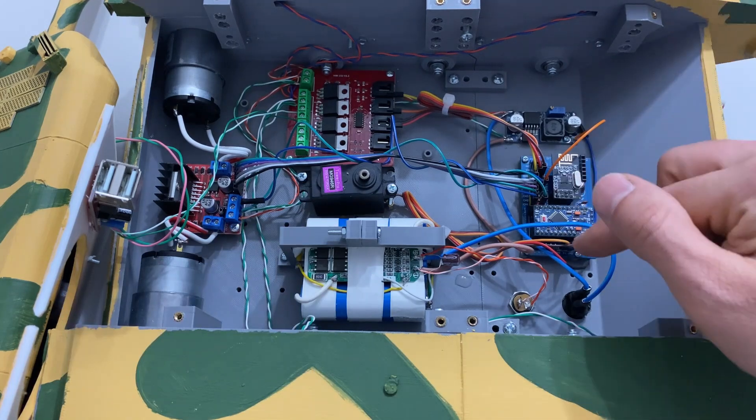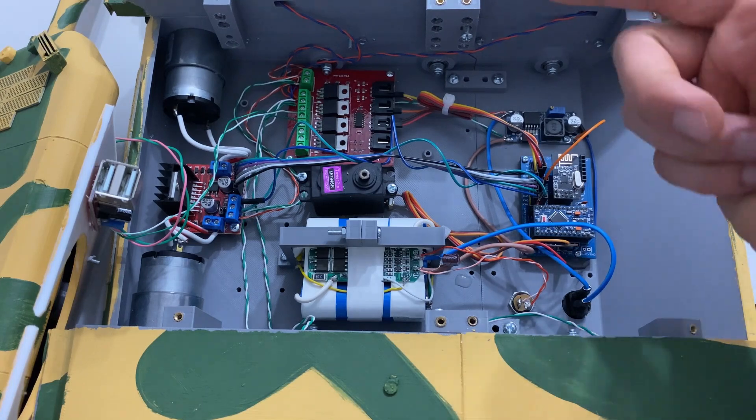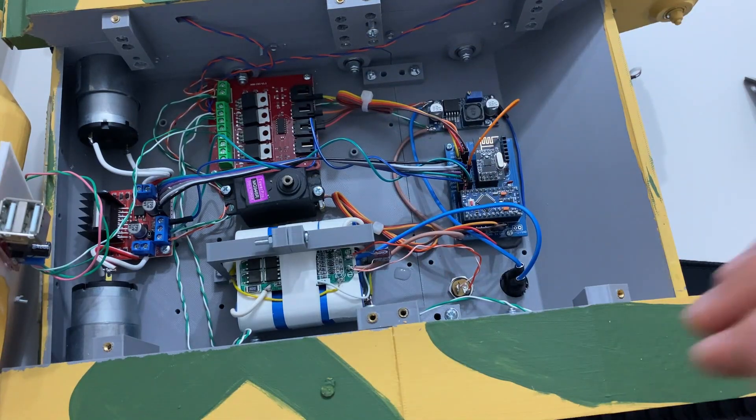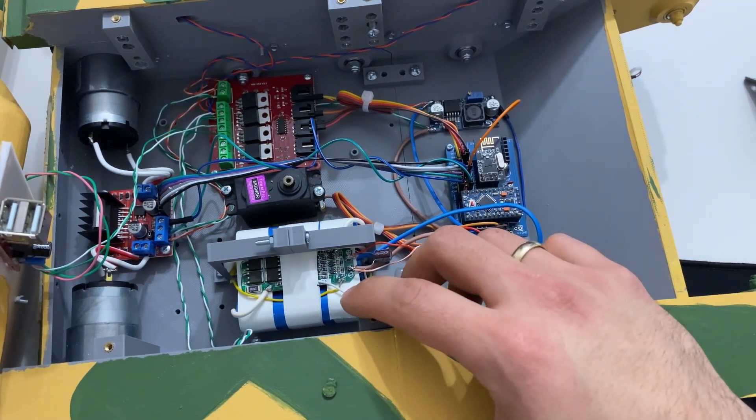Elde ettiğiniz kanallar hem dijital olarak hem de PWM destekli olarak kontrol edilebilir arkadaşlar. Şimdi hızlıca tankı toplayıp devre şeması üzerinden anlatımı yapacağım, daha sonra da bu canavarın zevkini çıkaracağız.